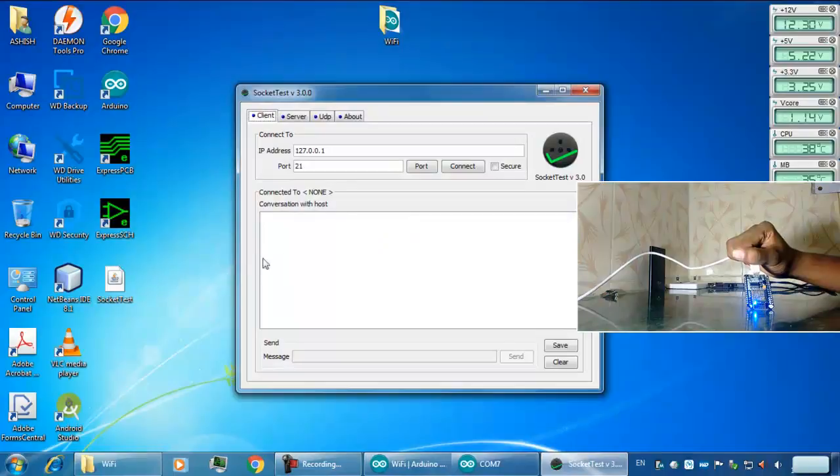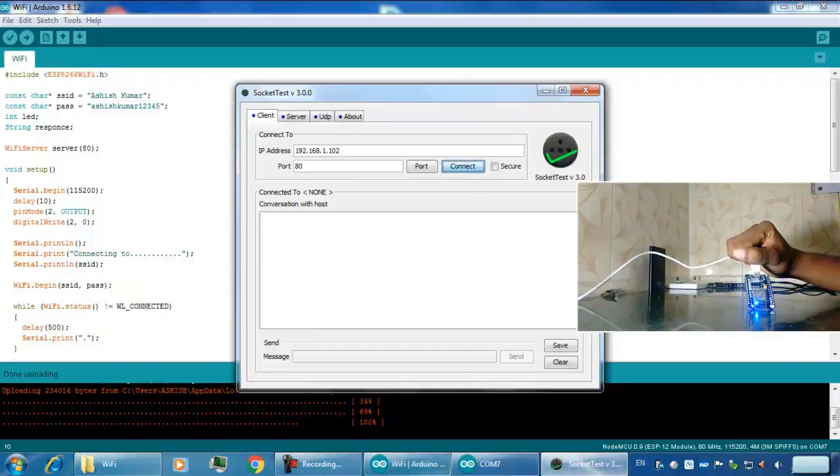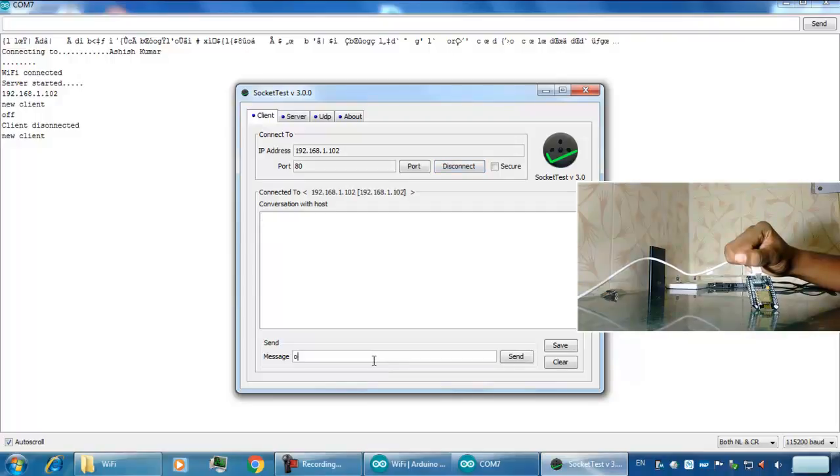Now I will open the Socket Tester — it is a software that will act as a client. I have to put in the IP address I received and the port number. Now I will open the port. The LED is off. Now we will connect it again and send 'on' — you can see the LED is on.